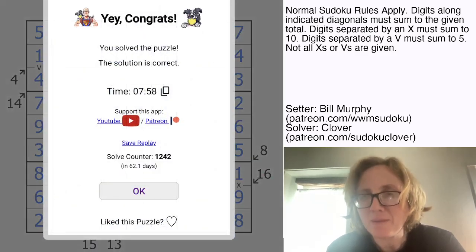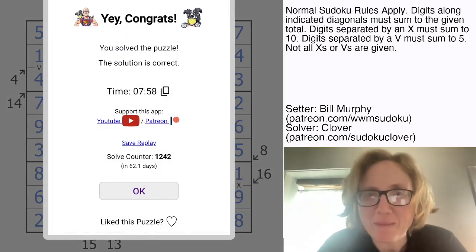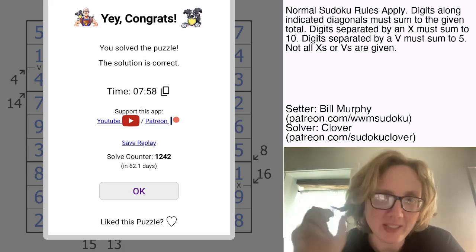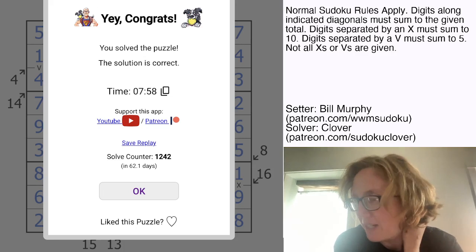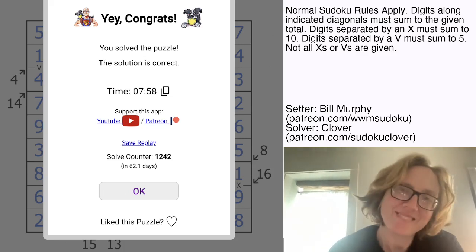And that is how you solve Bill Murphy's Big Goose Energy. I enjoyed solving a Bill puzzle — a little bit of a change of pace for me. I hope you guys enjoyed this one as much as I did. Solve it yourself with the link in the description below this video, and I will see you again in 4 days. Catch you later.